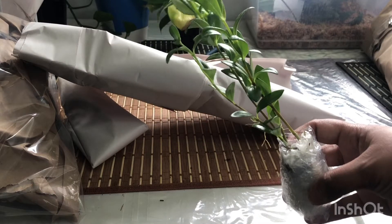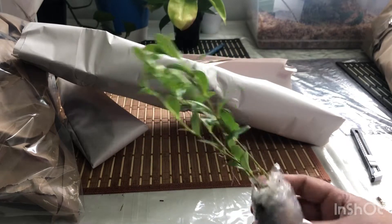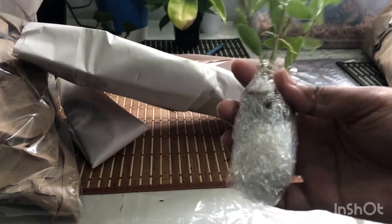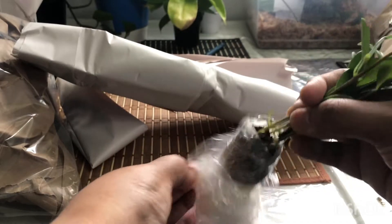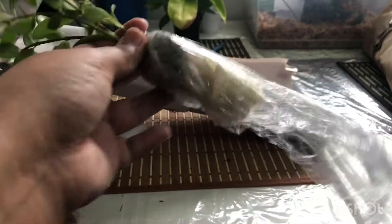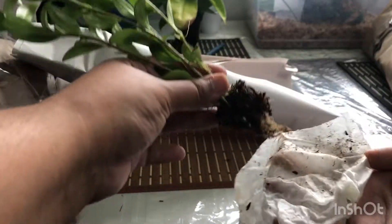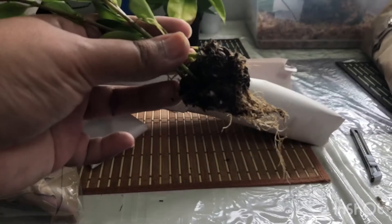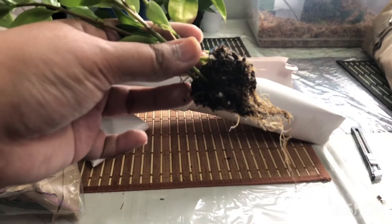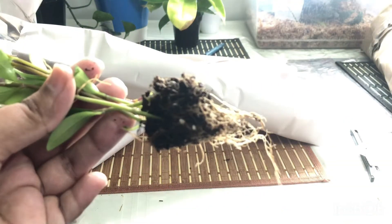Oh, this is a Goldfish Plant for $3.99! It's in sphagnum moss. Let's check the roots — it's nicely packed. The roots look really good, really healthy. I'm sorry the light is not that great, but you can see the roots look very healthy.